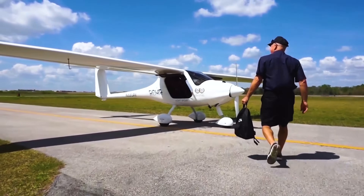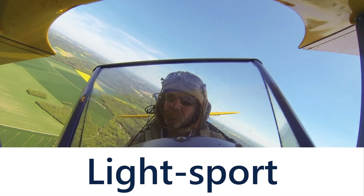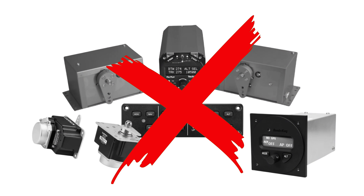The best way to increase the amount of hours you fly in a day is by installing an autopilot. However, everything you've researched for your light, sport, or experimental aircraft weighs 10 plus pounds and is a hassle to install.